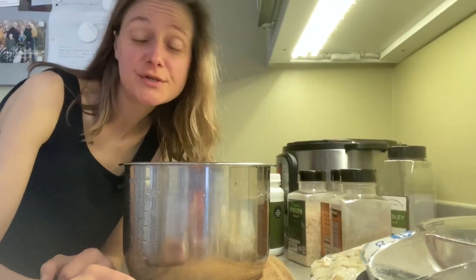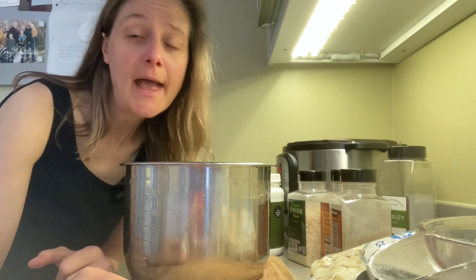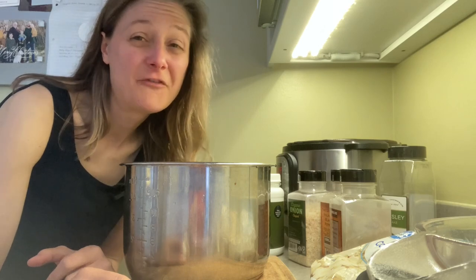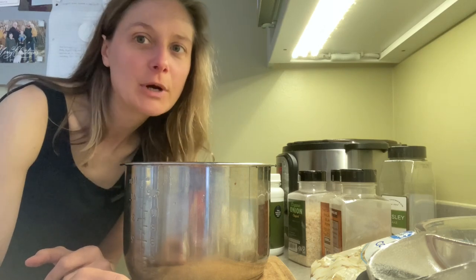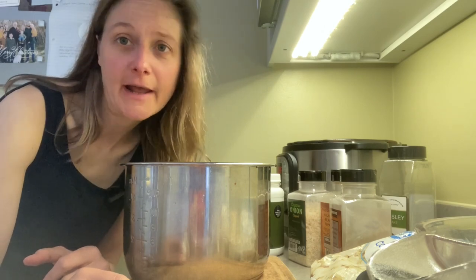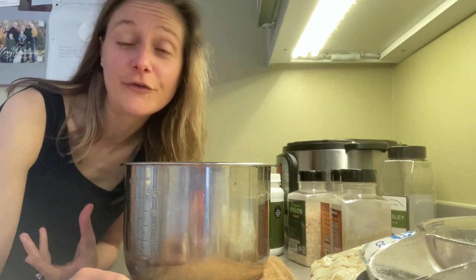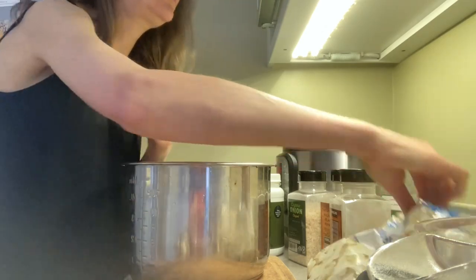I forgot to mention — we'll also need a blender or an immersion blender. I personally choose the immersion blender. A food processor could even work, but you do really need to blend this in some way. We'll also add a little bit of lemon juice at the end. You could skip it if you don't have it, but I think it adds a tiny bit more flavor — it kind of tickles the salt taste buds without actually using salt.